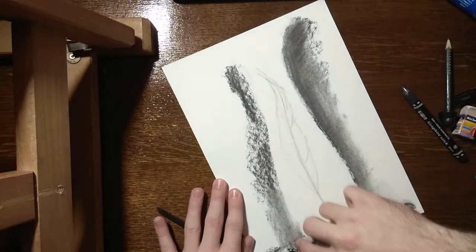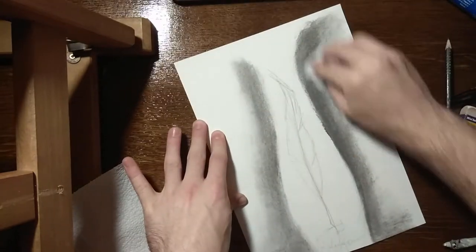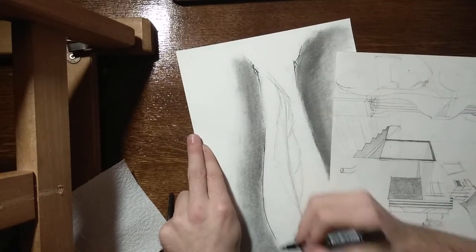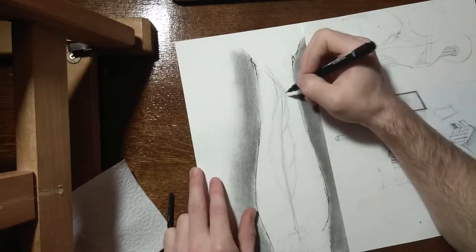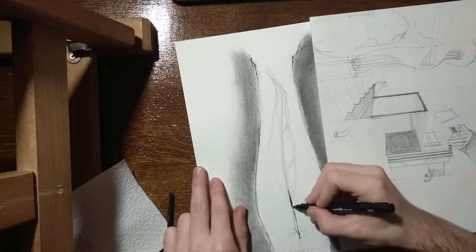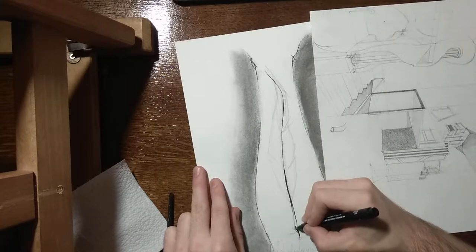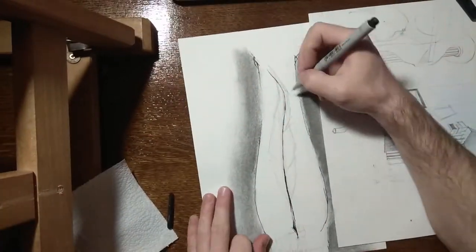Then I make the distinction between the background and the arm using some charcoal and graphite pencil. Because I use charcoal, it's the quickest way to cover a large area. I need to use a paper to put above the charcoal because one, my hand will get all dirty from the charcoal, and two, to not smudge any of it on the paper.